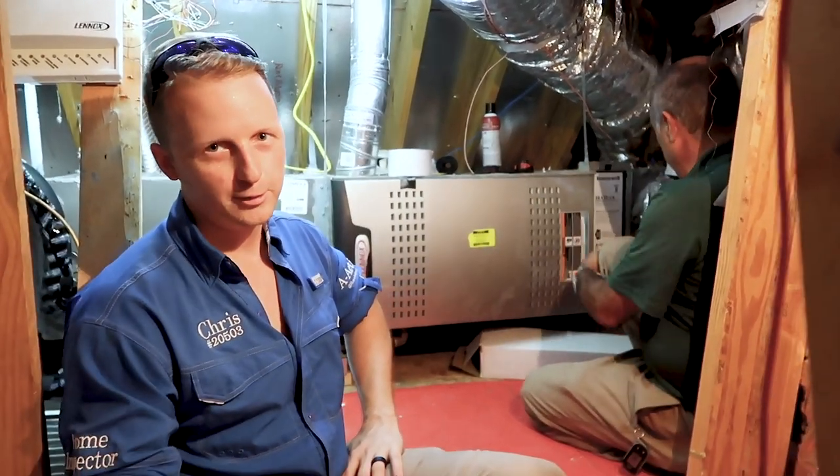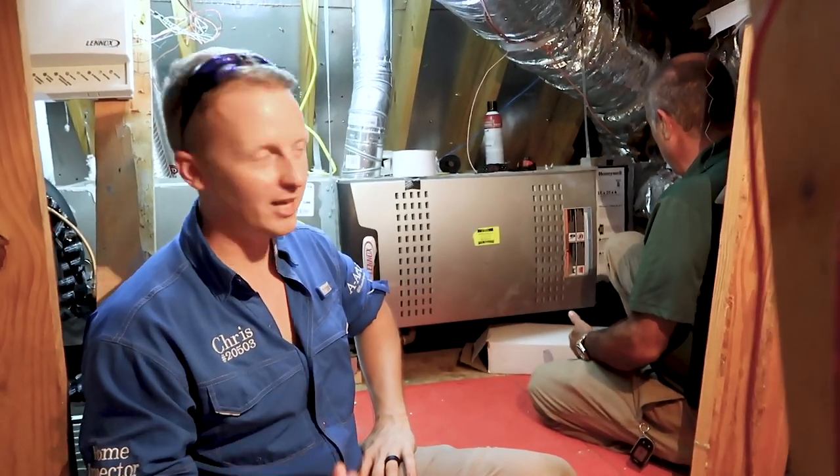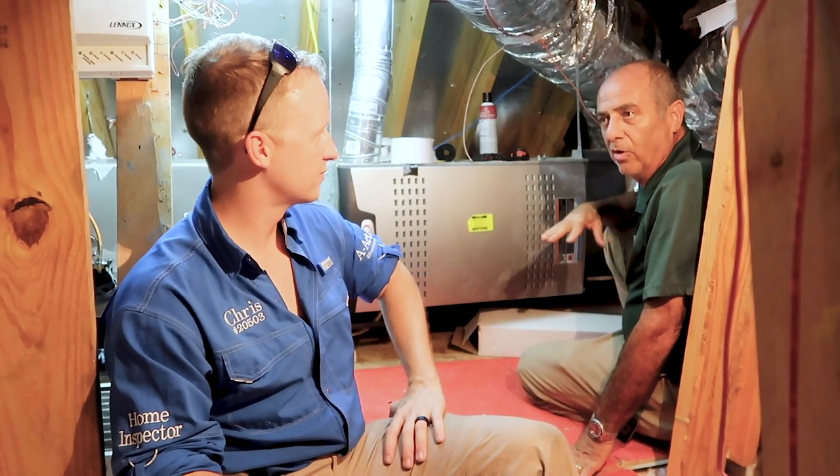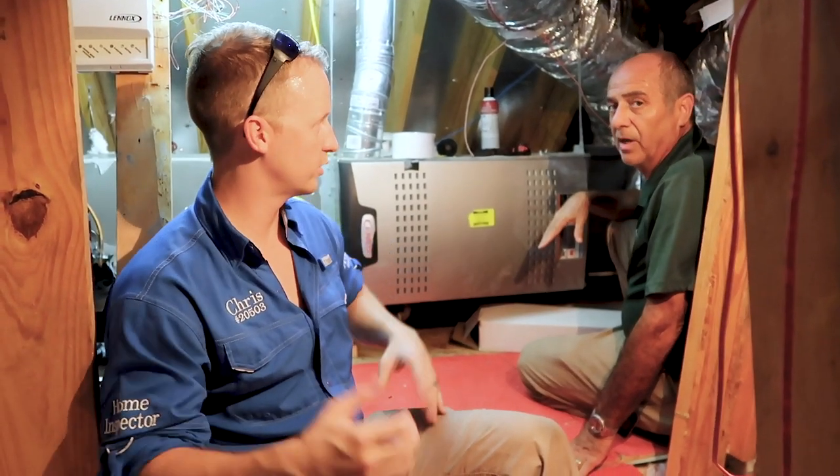How often you need duct cleaning depends on the number of people in the house, how many pets you have, and how regularly you change your filter. With three dogs and doors not always closed, duct cleaning might be needed every one to two years. In new homes, contractors often run the AC while building, so all the duct work can get dirty from construction dust right from the start.